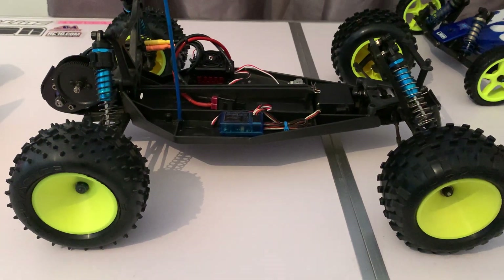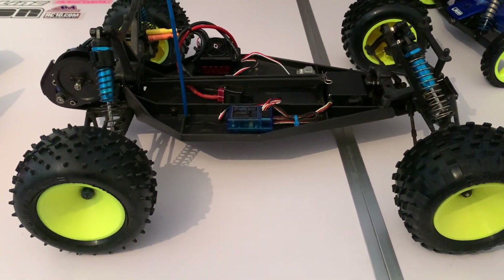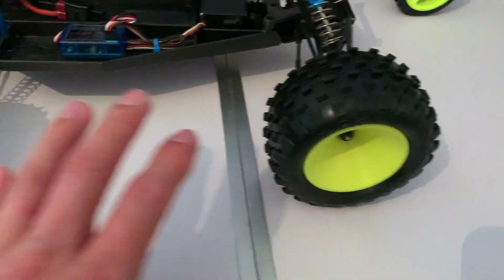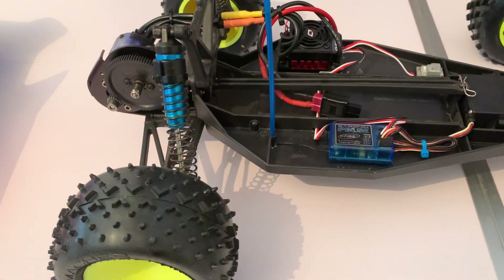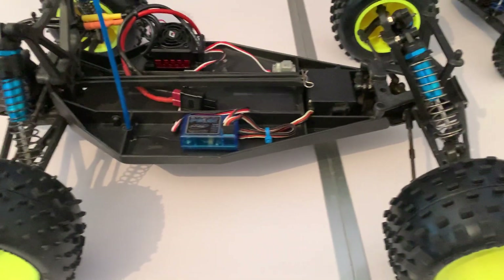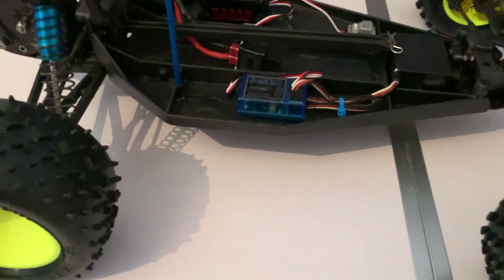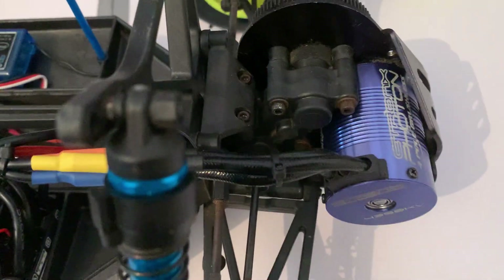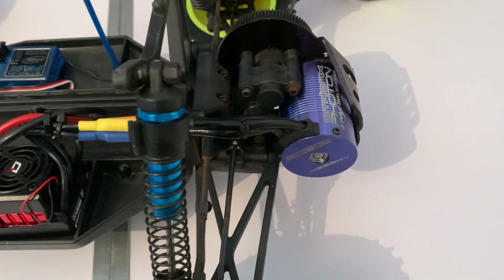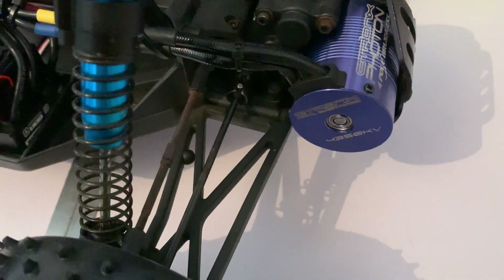We fitted a full bearing kit — it had none anywhere — so all the hubs have been done, all the transmission and gearbox have been sorted, and it's a million times better after that. We also replaced all the oil in the shocks and generally done a bit more cleaning up all round, as you can see it's a lot cleaner now. I still need to find a couple of gearbox bolts as there's a bit of surface rust on them.